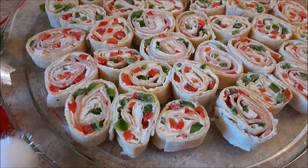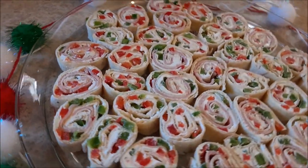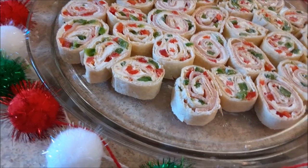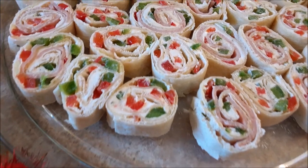Hey y'all, it's Kat. Welcome back to another video. Today we are back in the kitchen and we are making Christmas time party appetizers, and you don't want to miss it — I pinky promise. Welcome to my Southern Farm and Kitchen.